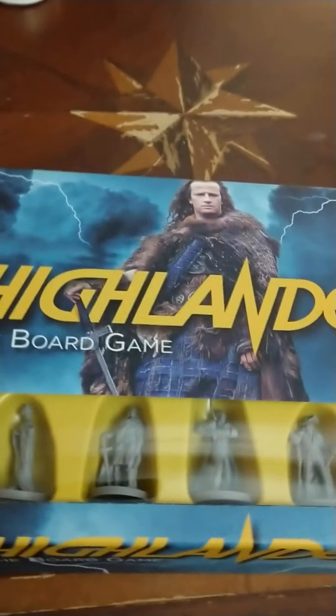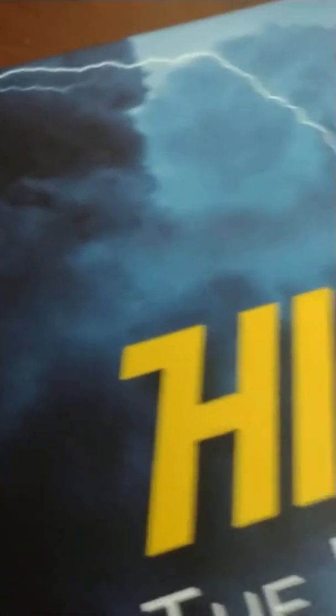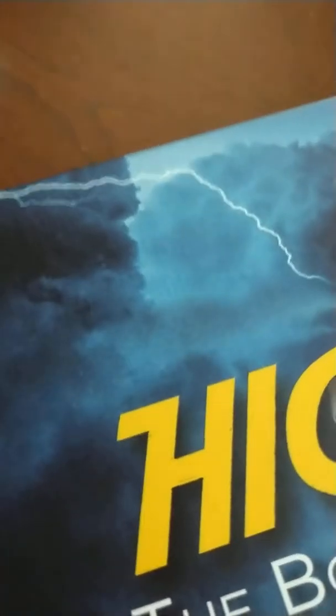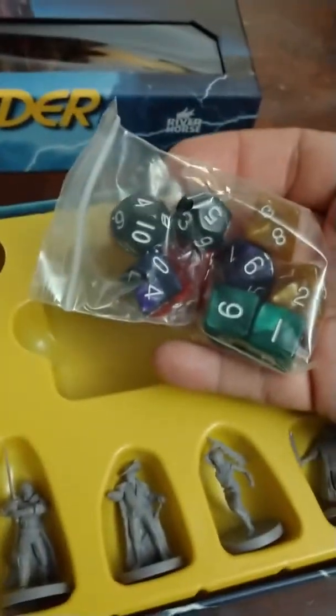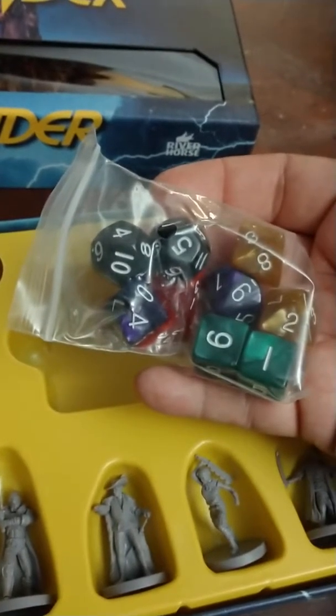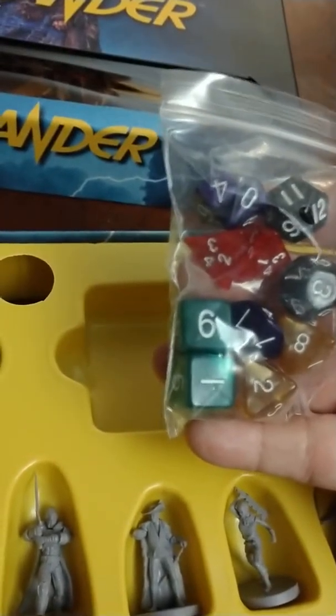I've gone ahead and unwrapped the core game itself and I'm going to unbox this so I can take a look at what's inside. You have a set of dice here — looks like some d8s, some d12s, d10s, d4s, and d6s. So it uses all the die types pretty much except for d20s. Interesting. Over here are the cards.